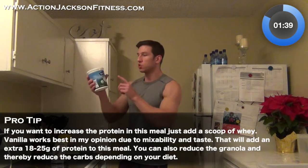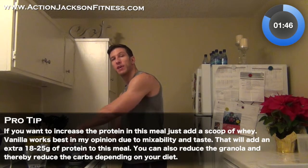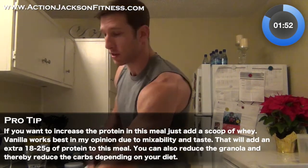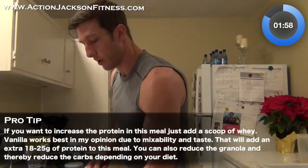I got my Stonyfield organic Greek nonfat plain yogurt. Don't buy those Greek yogurts that have all the sugar, artificial crap, sweeteners, and fruit at the bottom. Those are no-goes — don't buy those, they are not good for you. I see that mistake all the time with clients.